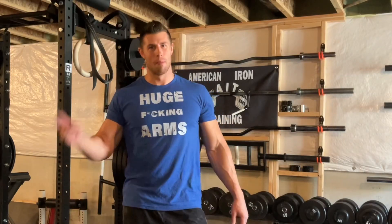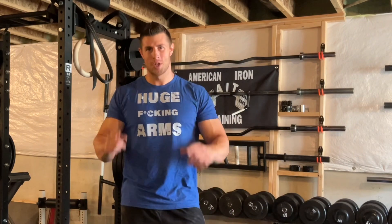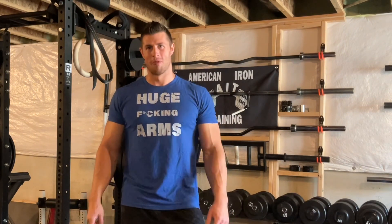Hi everybody, Coach Keith here, and today I'm bringing you two crazy supersets and two insane variations to push your biceps where they've never been before.